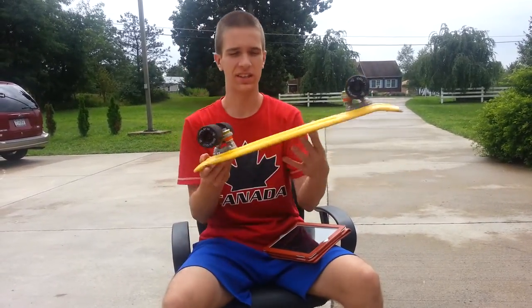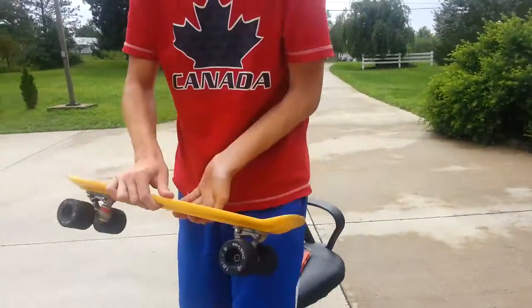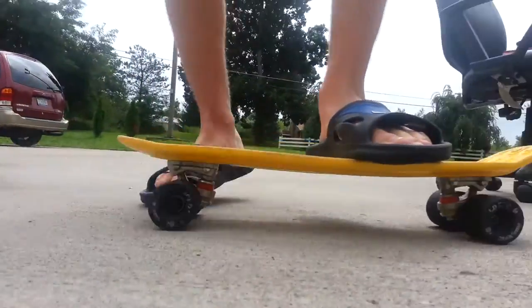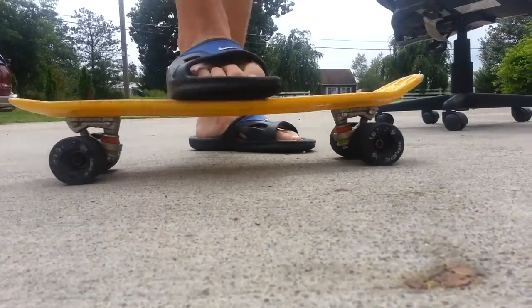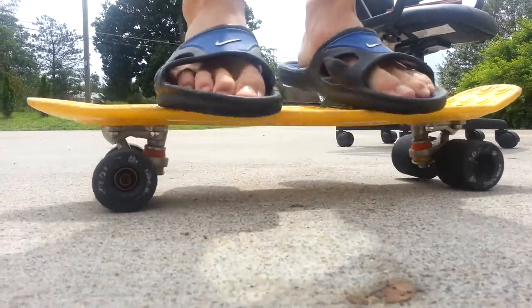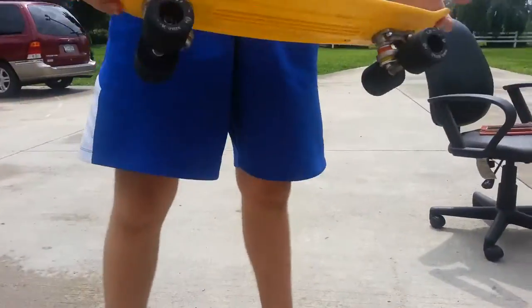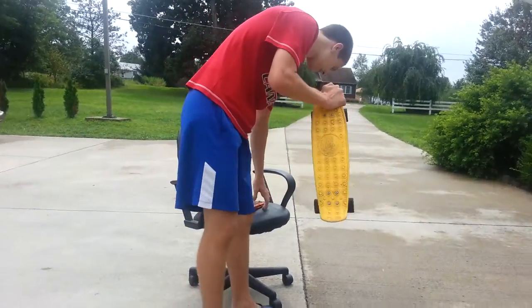The flex on these things is just incredible. We did a flex test — my brother rode it and almost wiped out. It's very flexy, though it might not be as flexy as a banana board. It is stiffer than the Penny, actually.